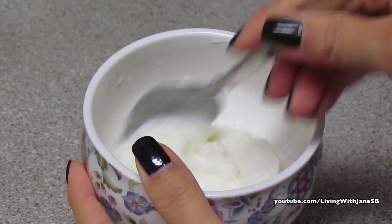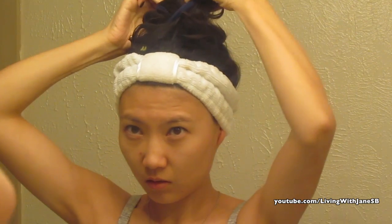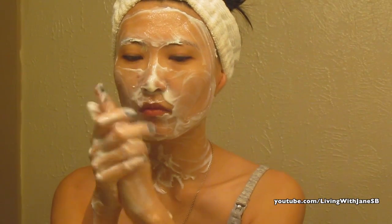I just put the leftovers in the fridge and use it the next morning. I put my hair away from my face into a bun, get it all in Greek yogurt, and then I apply the face wash on my skin — my face and neck — and I even apply a little bit on my hands, why not.